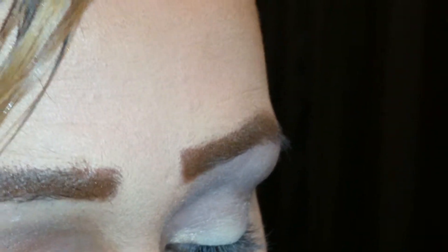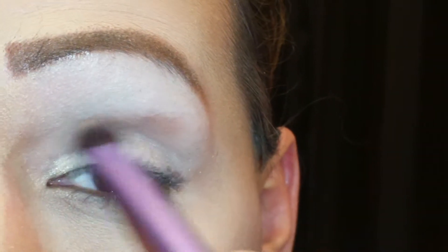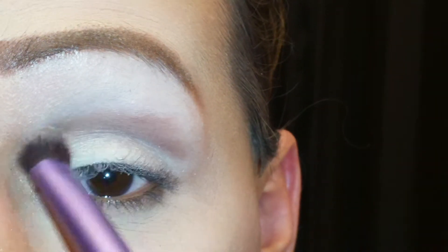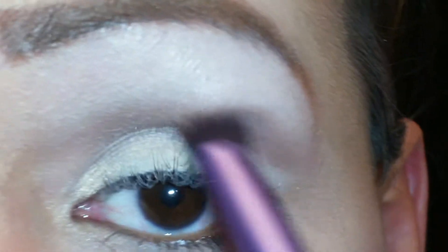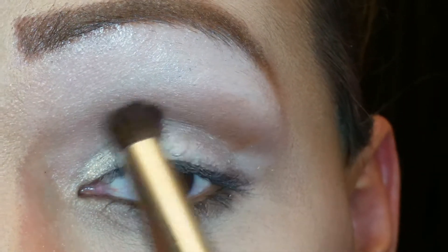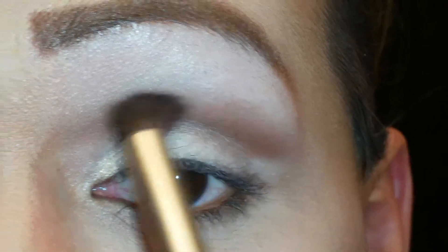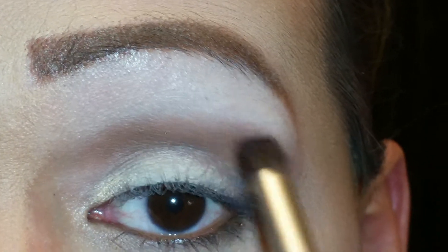The next color I'm going to use for my transition color is going to be Nougat — it is this color right here. Then the next color I'm going to use is called Peanut Butter, and it is this color right here. I'm going to put Peanut Butter right over the transition color, and I just love those two colors together.